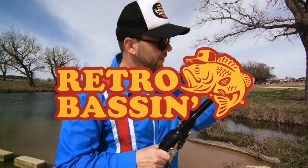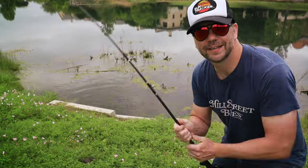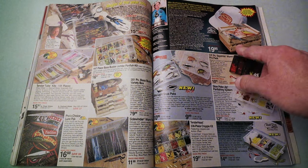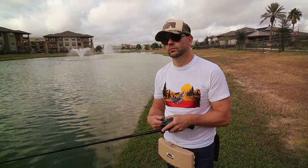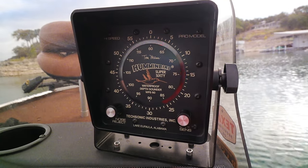Retro Bassin', kickin' some assin', wearin' rayon jackets. Thinkin' about Bill Dance, watchin' these fish prance through my Ray-Ban glasses. Ain't nothin' better than 40-year-old lures comin' off of Zebco 33. Out on the bass boat, makin' beer cans flow, doin' some trespassin'. Fishin' it old-school, this old stuff rules, welcome to Retro Bassin'.